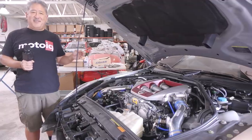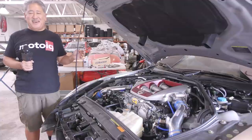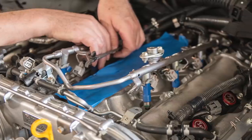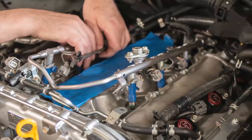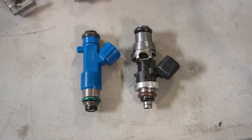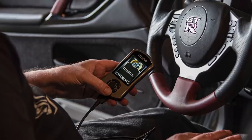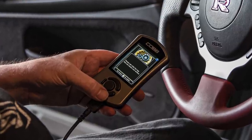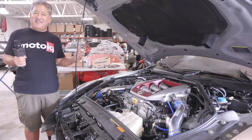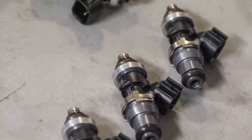The stock GTR injectors run out of capacity really fast — with just basic bolt-ons, you max them out. So we needed more capacity. Cobb Tuning sells Injector Dynamics 1300cc injectors that are calibrated to work with their Accessport and off-the-shelf tunes. We ran those injectors specifically because the ability to run a shelf tune from Cobb saves a lot of money and aggravation.